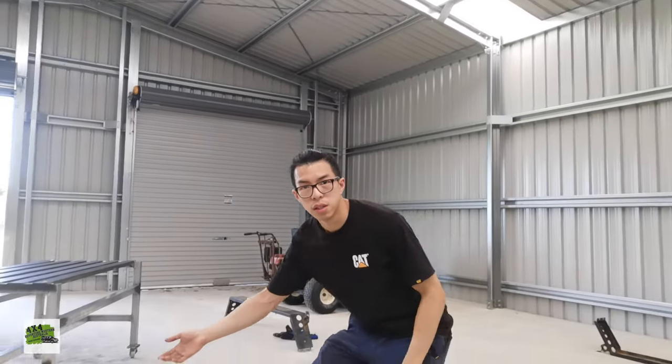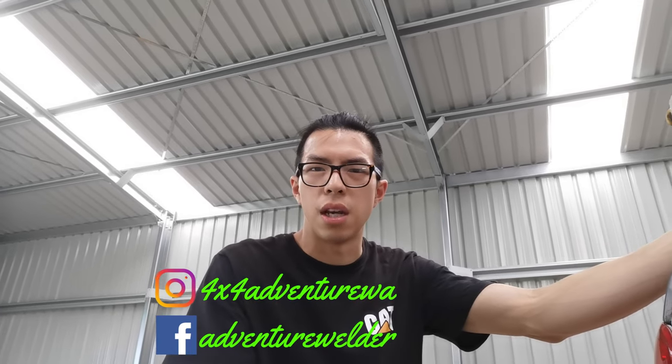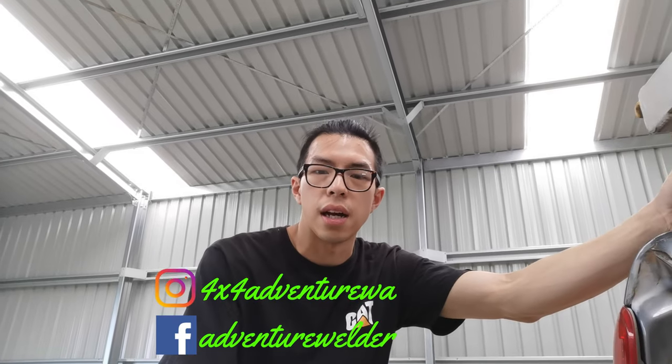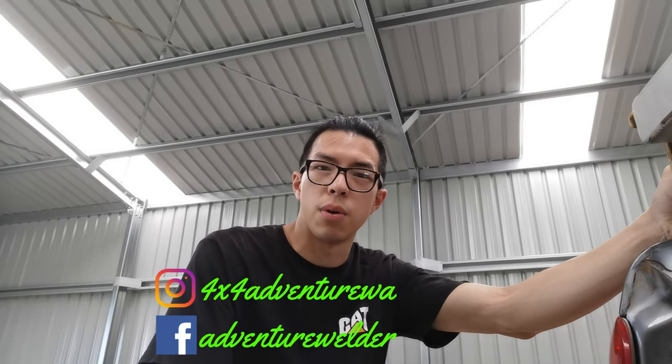Tell me what you think — comment down below. This is my new playlist about fabrication and welding. I hope it helps you and sparks some ideas. I'll put more adventure videos in the future in another playlist — that hasn't stopped, I just want to really start my hobby about fabrication. In the future I might build something car-related. If you haven't already, please subscribe to my channel 4x4adventurewa. You can also find us on social media using the same keyword. And don't forget to follow my new page, Adventure Welder. I'll see you there. Thank you for your support. Goodbye.